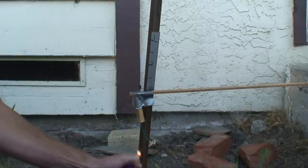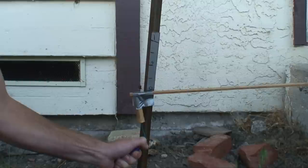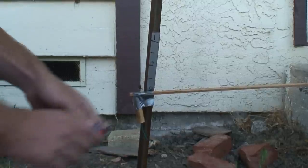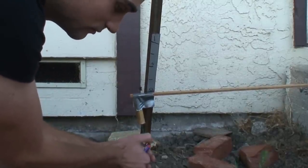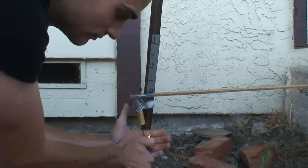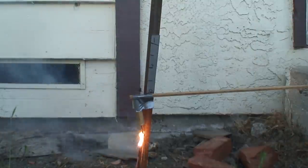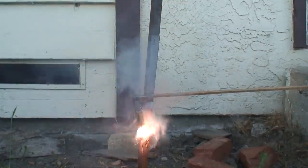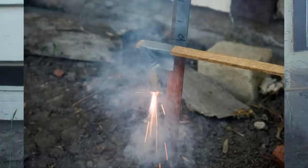We're going to light it now. Come on. The flame is camera shy. So close. It's a slow-burning fuse. Here we go.